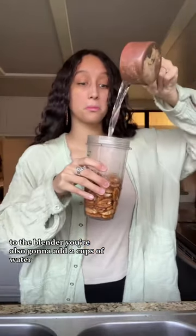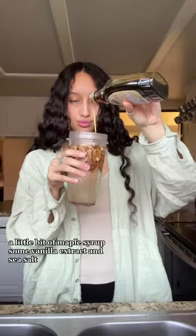To the blender, you're also going to add two cups of water, a little bit of maple syrup, some vanilla extract, and sea salt.